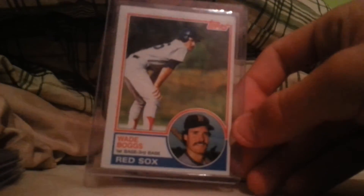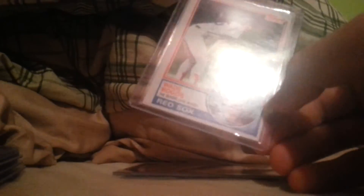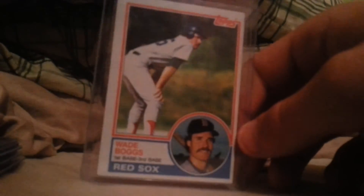This was real cheap — literally two bucks on eBay. It's a little off-center and a bit beat up, but all in all it's not bad. Two bucks for a Boggs rookie, you can't go wrong. I had one, sold it, bought this one — you know, that's the way it works sometimes. Sometimes you see something you want, you gotta sell some stuff.